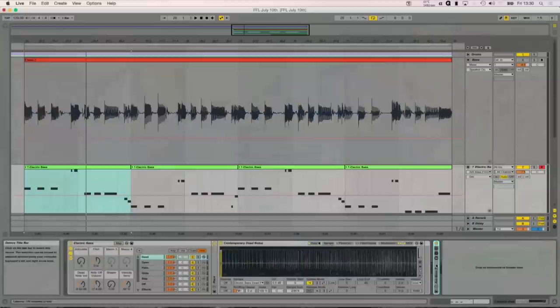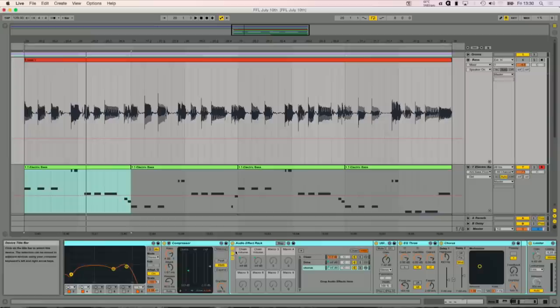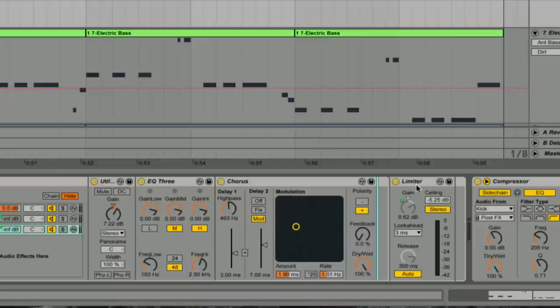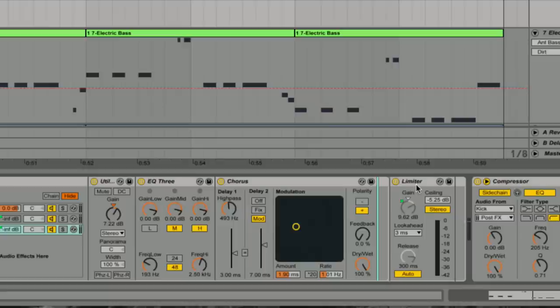Nicholas Gradhall is asking: is the limiter in parallel to the distortion and chorus? No. The limiter is right at the end of the rack. After the EQ and the compressor, there's the parallel rack going into three chains. Then after that rack, I've got the limiter. So the signal comes down, splits into three chains, they get mixed together at the levels I've set, then they all come back together and go through the limiter in series.